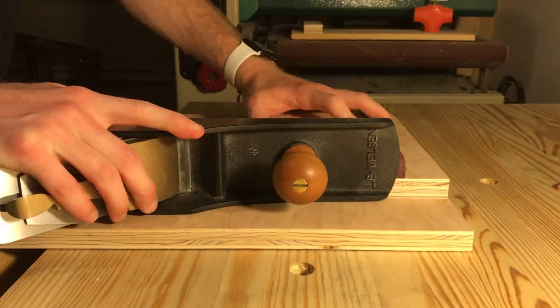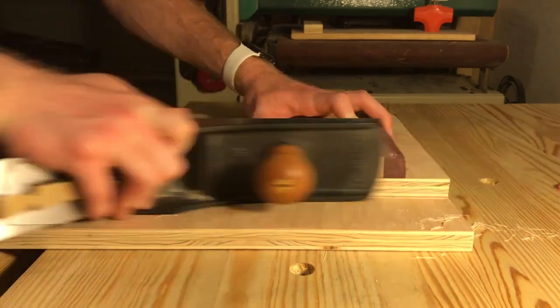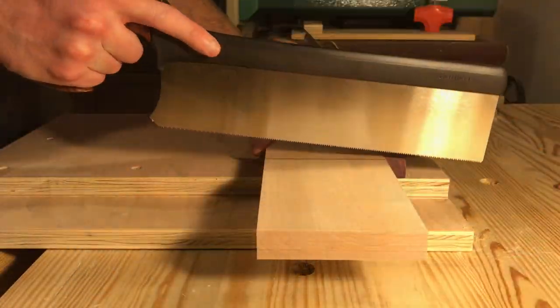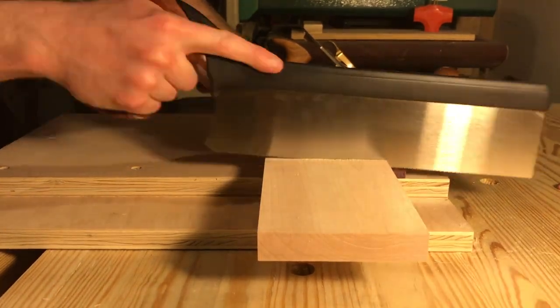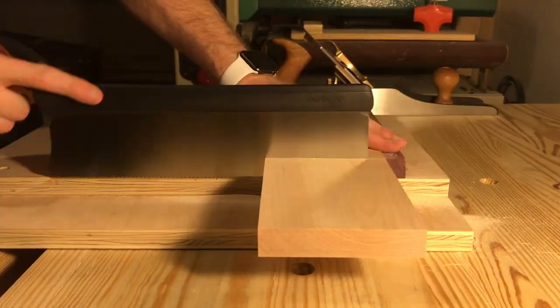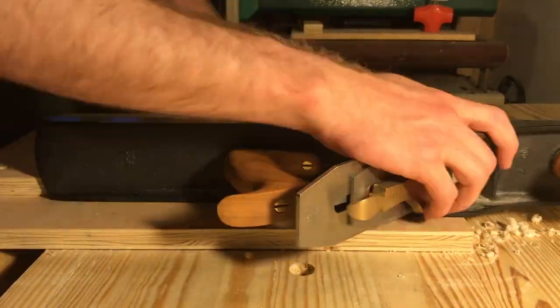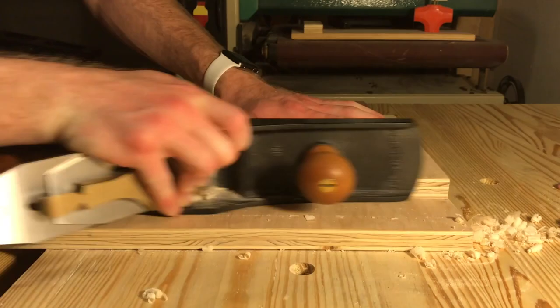And now it's time to shoot the end grain. I'm using the same Lee Nielsen No. 7 bench plane as my shooting plane, getting just that first face flat. Now we'll go ahead and cut off one board for the dovetail joint, square off both the inside faces of that cut, and then cut off the ugly side of the second board.